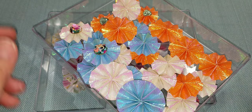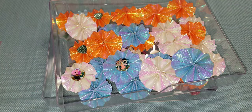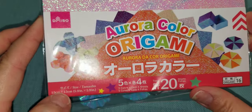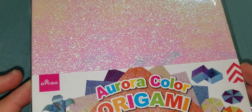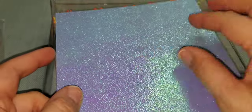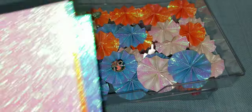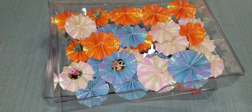This other tray has another set of origami paper I found at Daiso. It's called aurora color, so it has a lot of holographic kind of feel to it. There are 20 sheets of origami paper in here. It comes in different colors - a white pinkish, an orange, purple, yellow, pink, and blue.